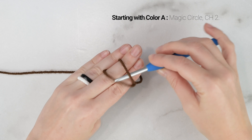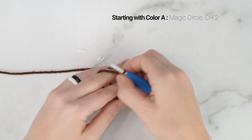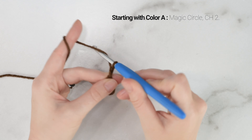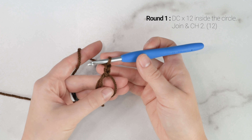For the sunflower square pattern, you'll need medium 4 weight yarn in 3 colours, as well as a 5mm or H hook, scissors, and a yarn needle. Feel free to use a different yarn weight if you'd like, just be sure to adjust your hook size accordingly.